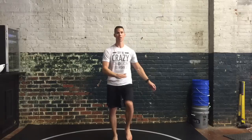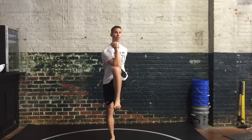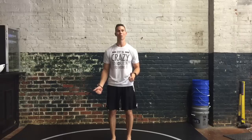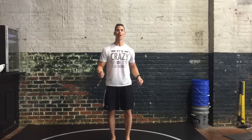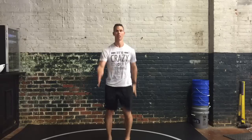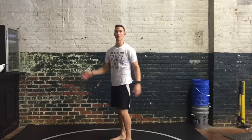They are cross crawls, which is simply touching opposite limbs together, and marching. Marching to me is crawling standing up. If you haven't messed around with a lot of marching, it is powerful — I highly recommend you explore the world of marching.